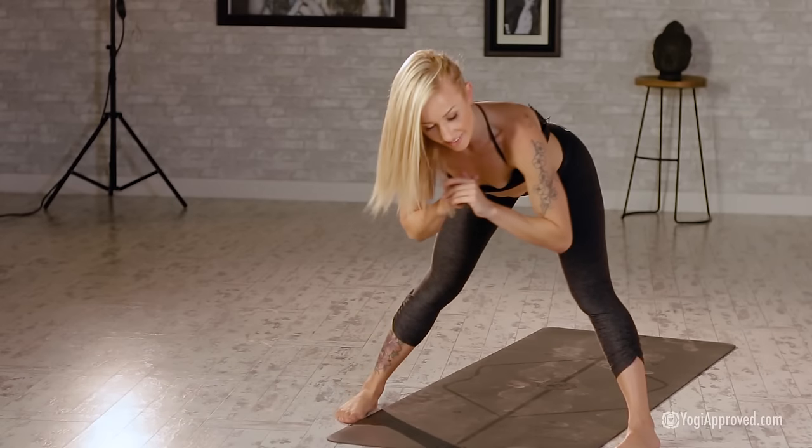Extend that right leg — left hand comes down, flip that thumb, reach for the outside of the foot, hold it here. If and when you're ready, extend that right leg, start to lift through the heart, start to gaze over that right shoulder. As you exhale, take it back to warrior two. Find your oblique pulse left to right.